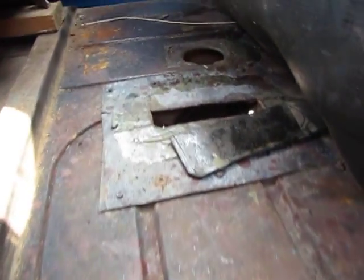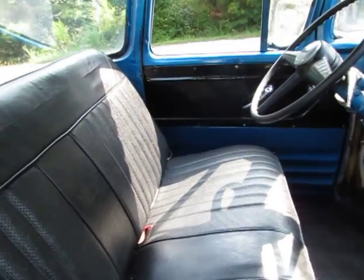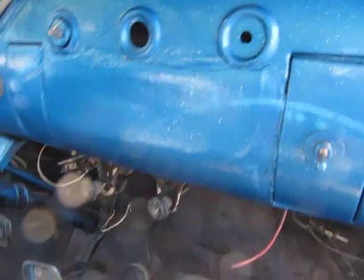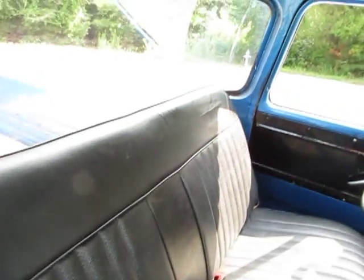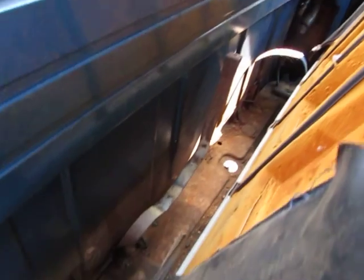The bottoms of the doors are a little rusty, but this is not a rust bucket. Under the floor mat there are a couple of spots of rust and some patches — I don't want to pull the mat up too much. It looks like somebody had a different shifter on the floor at one point and then it was returned to the original column shift, so it may have even had an automatic transmission at one point.